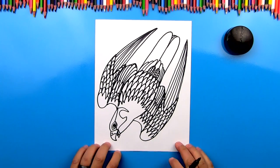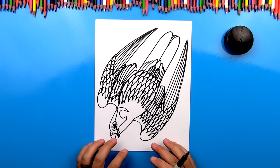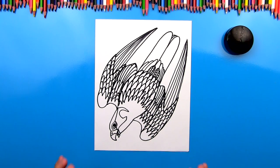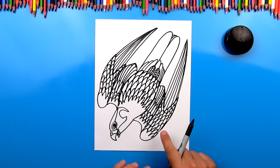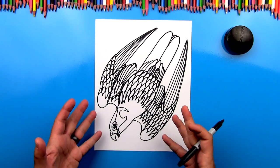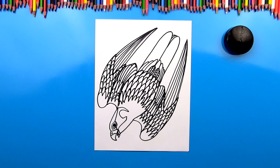He looks so cool. All right, we did it — we finished drawing our diving peregrine falcon. It looks amazing. I want to remind you one more time: it's okay that your drawing looks different than mine. I'm sure it still looks super amazing. And I also want to remind you it's okay if your feathers look messy. Mine look messy and it's okay. Feathers are supposed to be messy — it's part of nature. You don't want your feathers to look perfect.